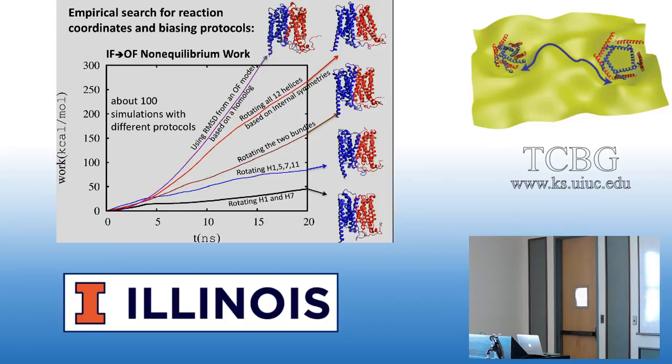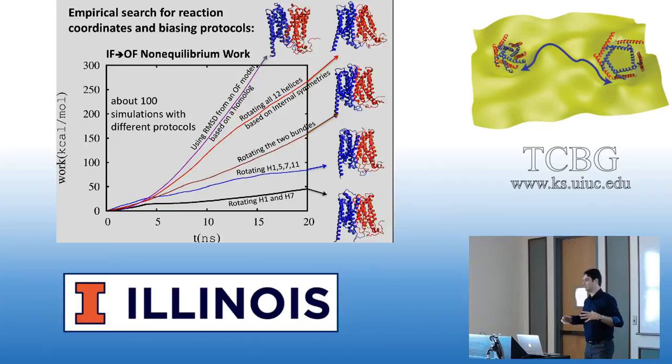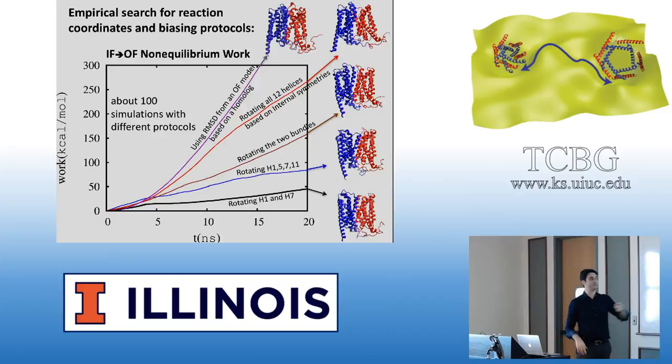Then we thought about simpler ideas. What about just rotating the two bundles? I have two bundles, each composed of six helices, and I can just rotate them, based on the rocker-switch mechanism idea. This is the approach you'll see in the tutorial.